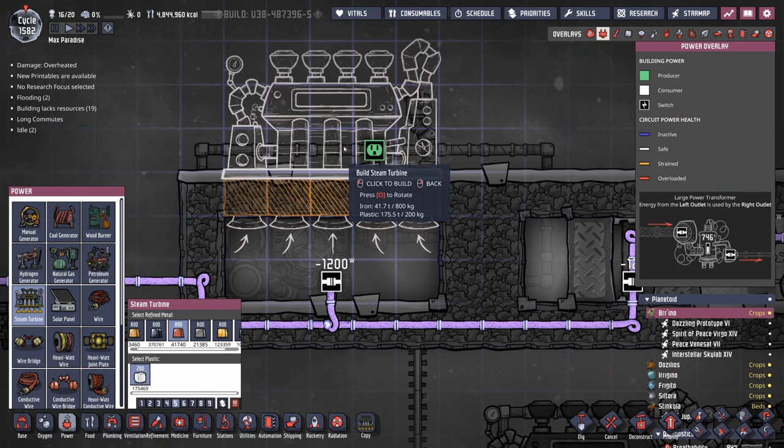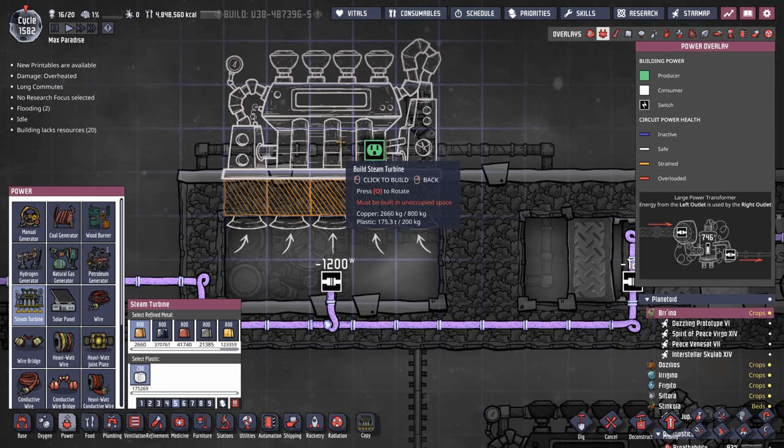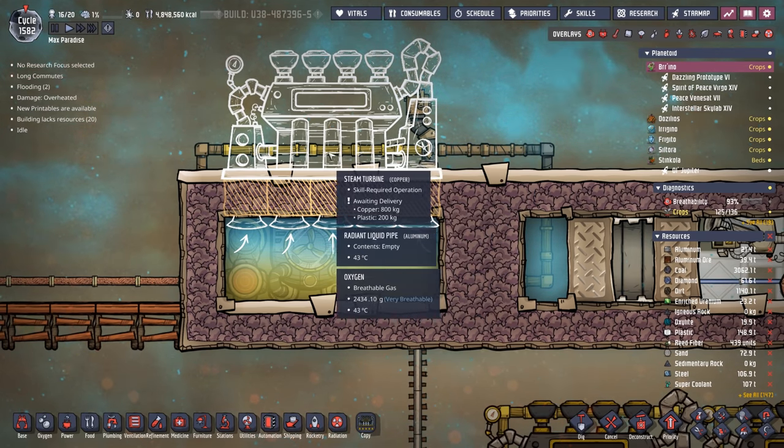The next step is putting the steam turbine on top. A lot of people build these out of steel or something high-end, but regular copper will do just fine. If a steam turbine is running over 100 degrees it won't work anyway, and we don't have to worry about it getting above 100 degrees because we have radiant liquid pipes sending coolant that way. Remember, the steam turbine is a power generator — it can produce up to 850 watts depending on the temperature of the steam. In a steam bath like this it'll hover around 125 degrees, so not 850 watts, but the wattage it does produce is valuable, so always connect it back to your power spine.